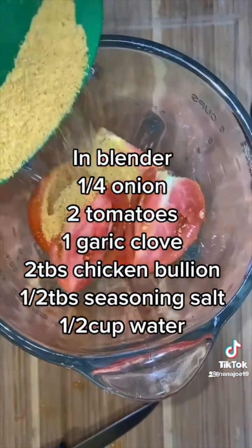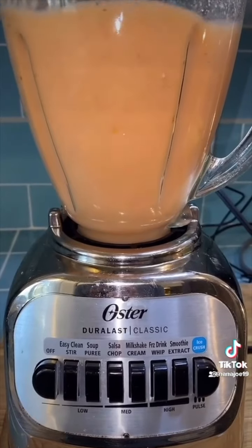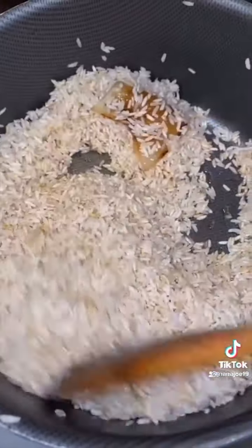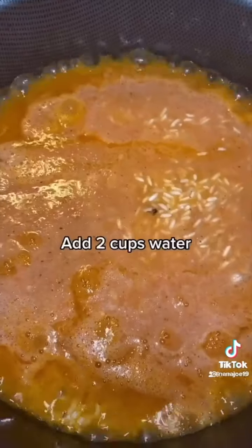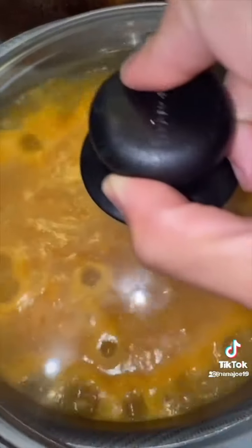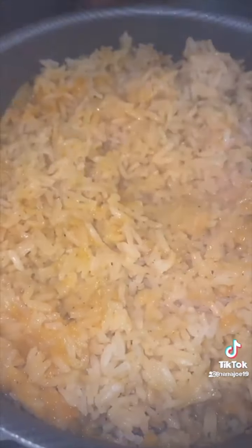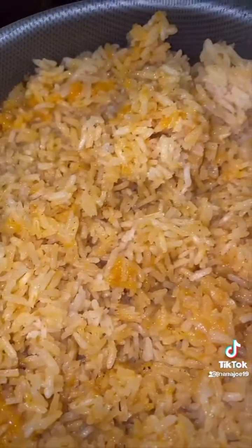While the rice is browning I'm gonna make my tomato sauce using all the ingredients I'm going to list on the screen, and then I'm going to blend it. Once my rice has reached a nice golden brown I add my tomato sauce into the oil and let that fry for about a minute or two. It's really hard for me to give measurements because I never measure — I just look — but for every cup of rice it's two cups of liquid. Once it reaches a boil I cover it and let it simmer on low for 20 to 25 minutes, then I remove the onion and fluff it up with a fork. That's it guys, hope you liked my recipe!